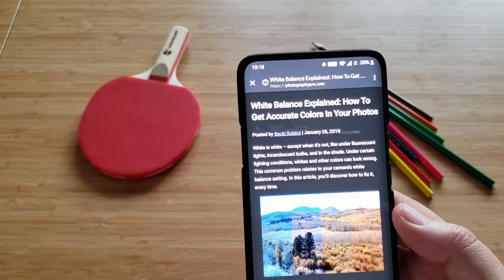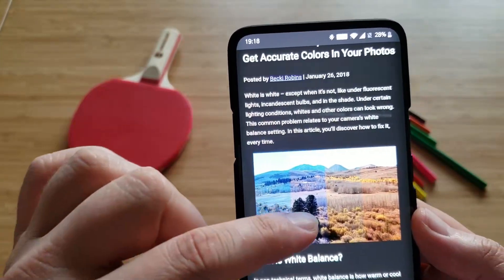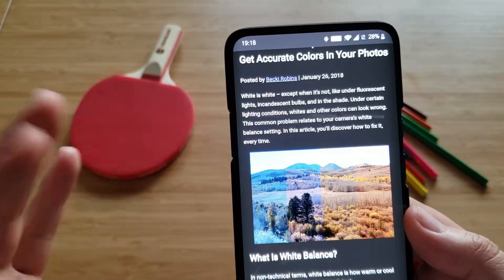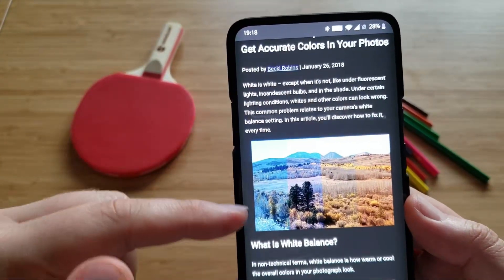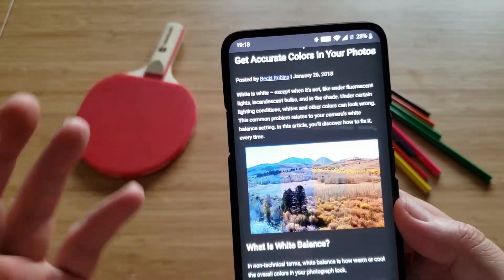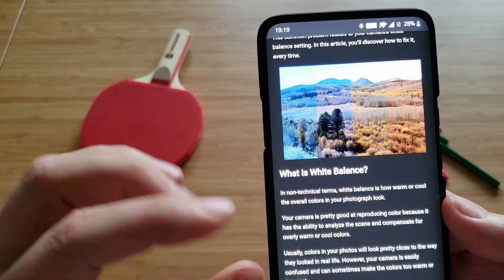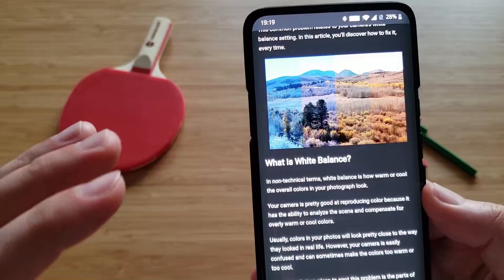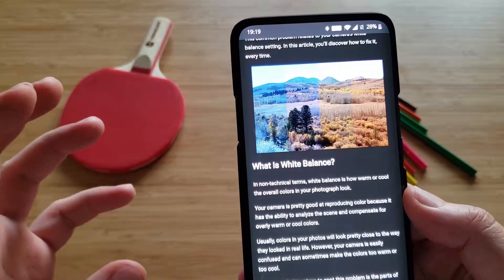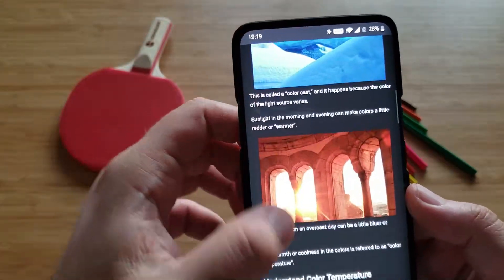What is white balance? We need to start with the fact that white is white. I'm using some hints from the web, but you can also see from the pictures on screen. It's pretty much the same picture, but the color tones are a little bit different. We start from very cold colors to somewhat medium colors, and then we end up on the right having really warm colors. So white balance is how warm or cool the overall colors in the photograph we're taking look like.